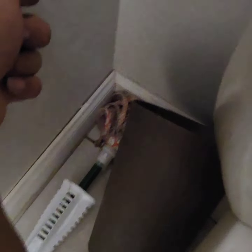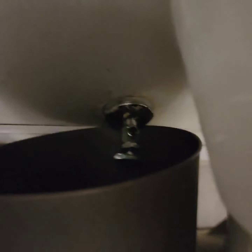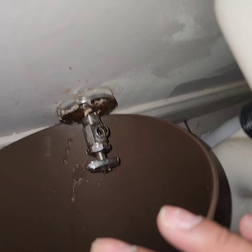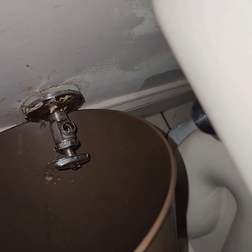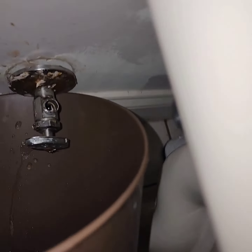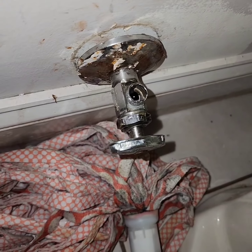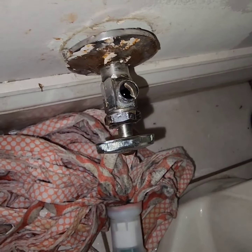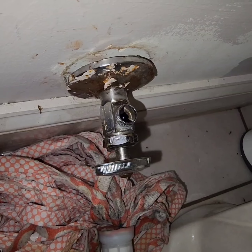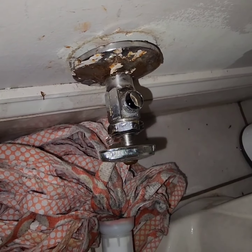I ran into an issue that I was anticipating but wasn't sure would be the case — again, this is my first time doing this. Water is still leaking so I'll just let it drain for a minute. The back copper pipe is very short and I'm having an issue. I shut off the water already — this is just extra water that was in there.